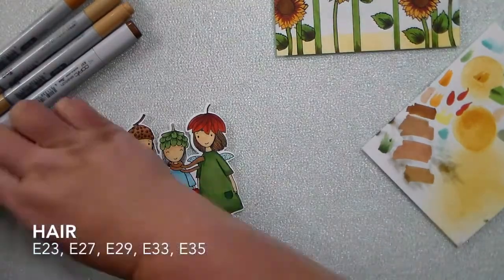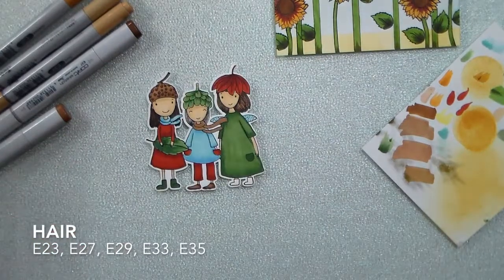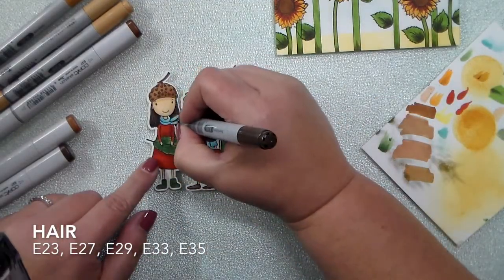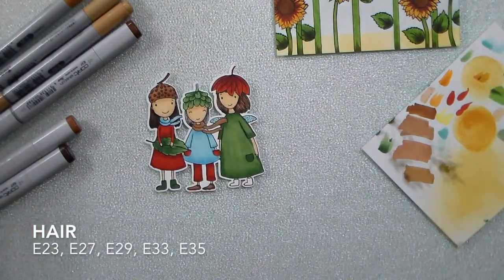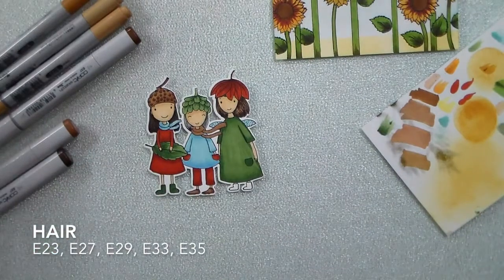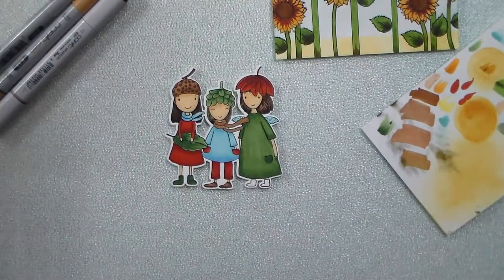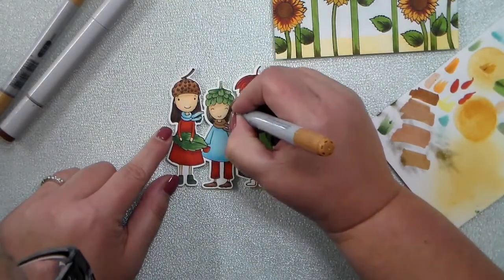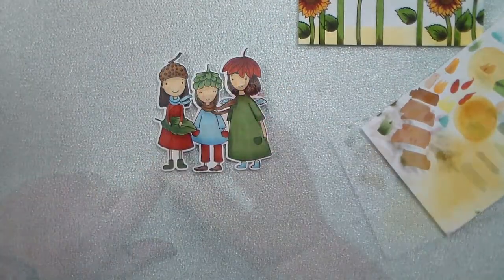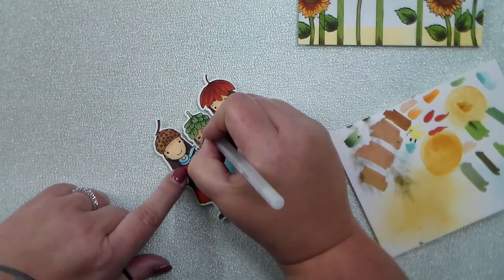I'm going to start on their hair, doing it all with the same colors but at different intensities. I used E23, E27, and E29 on both of the girls on the outsides — I just made the girl on the left her hair a lot darker, and the other girl has some more highlights. The center girl's hair is going to be a lot lighter, using E33 and E35. The only places I added shadows was right around their neck and behind it, and just a little bit around their ears and hats. For rosy cheeks I always use R20, and then for a little extra something I use glaze pens to make their eyes just a little glossy — they almost look like Nuvo drops.